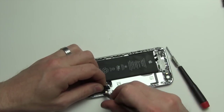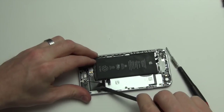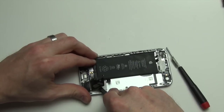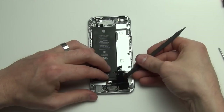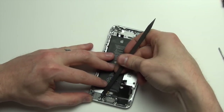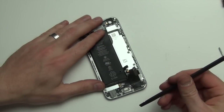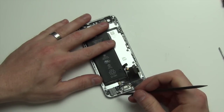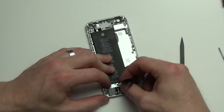Next, carefully use your nylon spudger tool to remove the cable from the front. Then use your spudger tool to remove the microphone from the back case. Now the headphone assembly and lightning cable will come out.